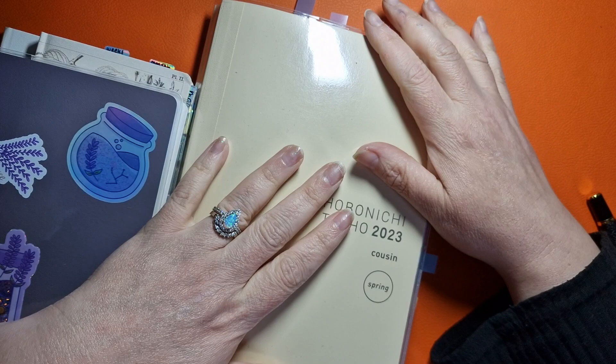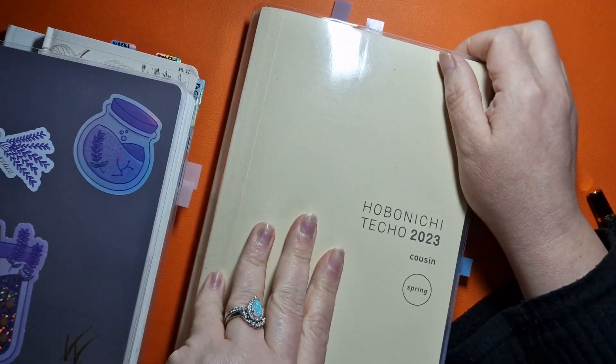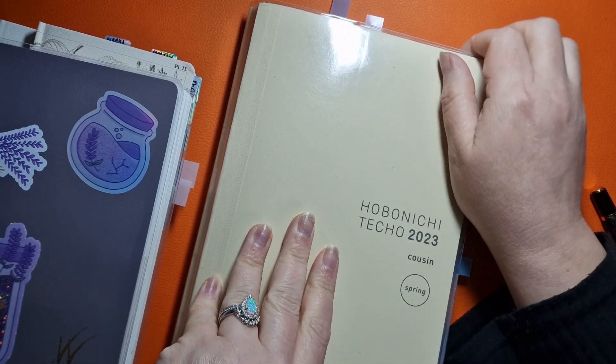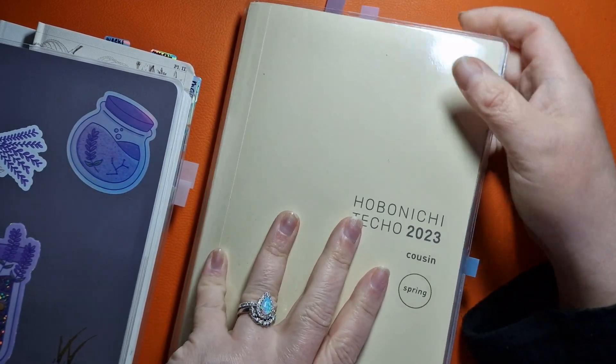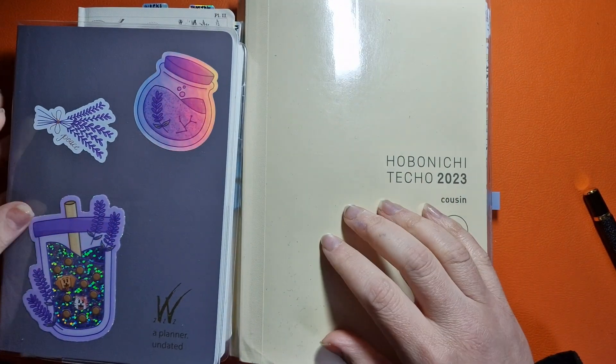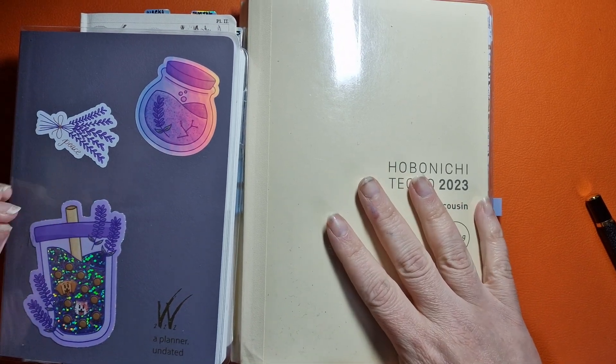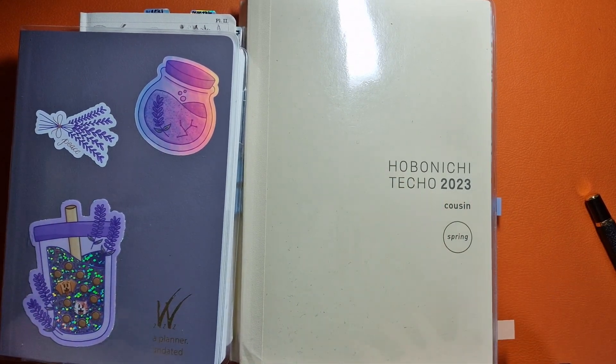I've got my spring Hobonichi 2023 that I started this year in April — actually around February. There are a lot of pages left and we're coming up to the end of the year. Most of my planners start in December, so I'm probably going to start them then because they're new and I want to play.